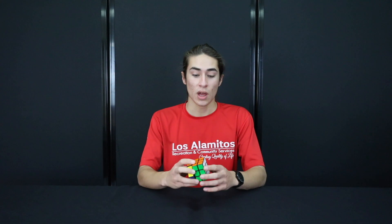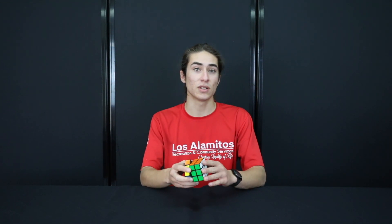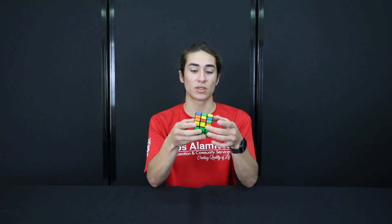Hi, my name is Jack. I'm a recreation leader with the City of Los Alamitos Recreation Department, and this is the second video in a two-part video series on solving a Rubik's Cube. We're going to be starting with the first two layers already solved, so if you haven't watched the first video, go ahead and do that and come back. I'm going to show you how to solve the last layer of the Rubik's Cube, which actually solves the entire puzzle.